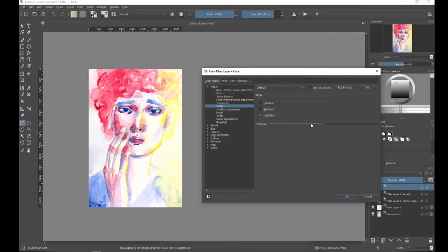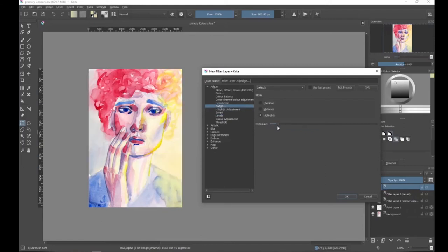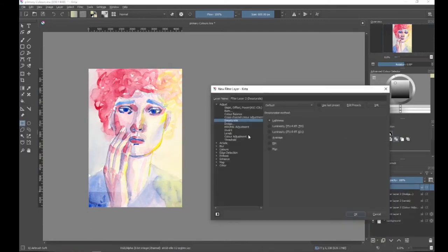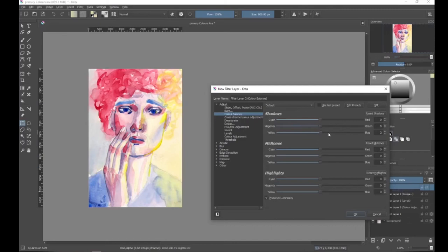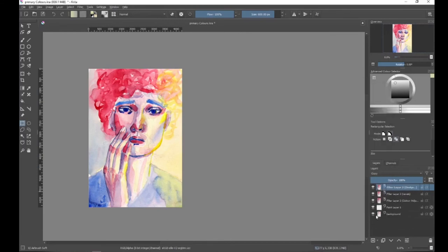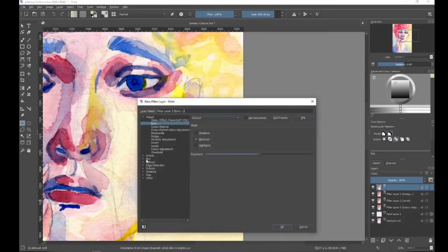Then I add a filter layer to dodge the highlights — to make them brighter. Then I play around a little without making anything permanent, before I zoom in. And now you can really see the marks from the previous sketches I talked about. I contemplate adding a sharpening filter, which can enhance your beautiful watercolor textures.